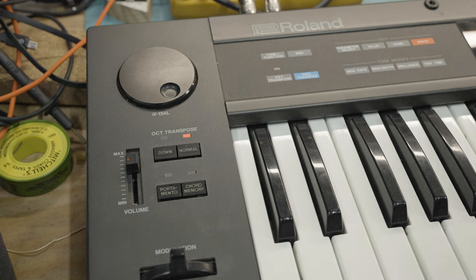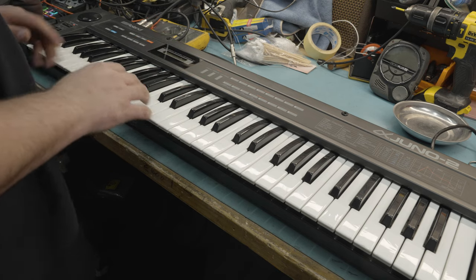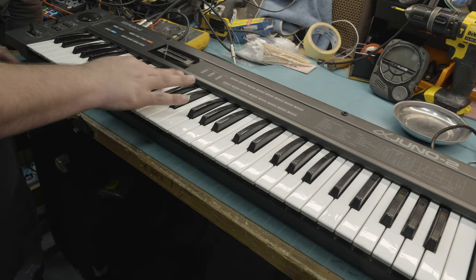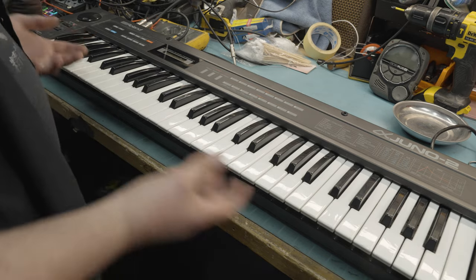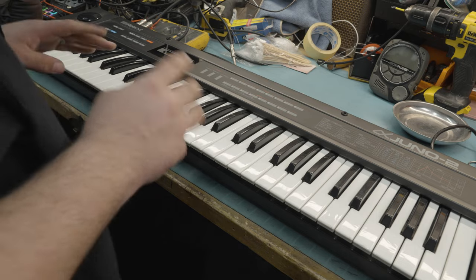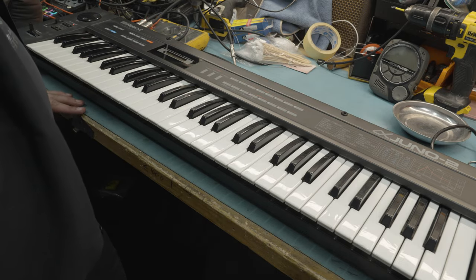I can make sure everything's still working — make sure the keybed's doing what it needs to do — then send it back to the owner provided there's nothing else going wrong. I am so not a keyboard player, so the extent of my skills are simple chromatic runs just to make sure everything's all working. Keybed is now back, we've got all the factory patches loaded up. Everything's working the way it should, so now it's ready for me to put the screws back in.